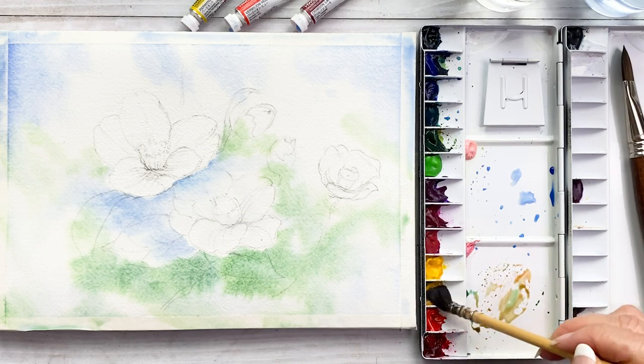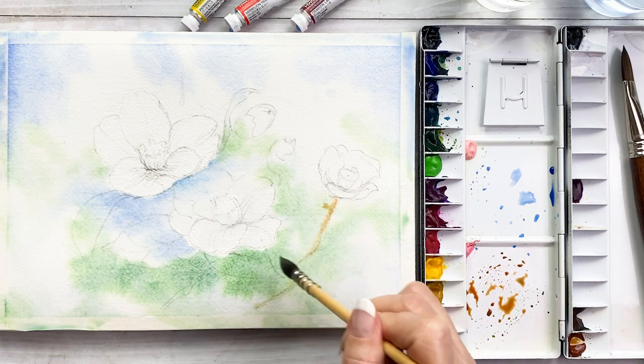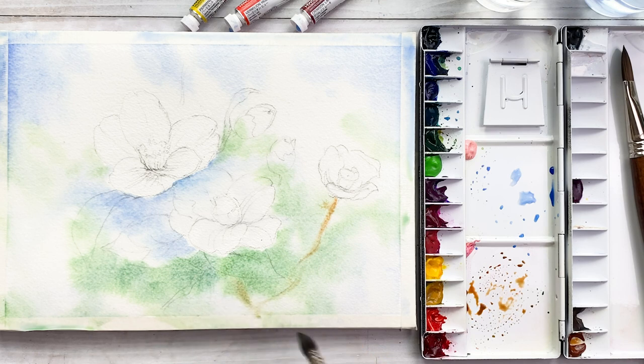I got some burnt sienna, mixed with yellow ochre. Throw some stems and branches.